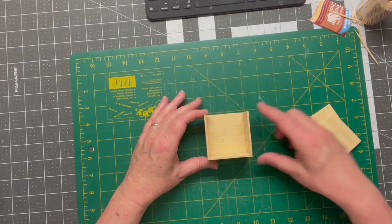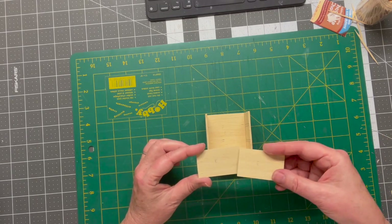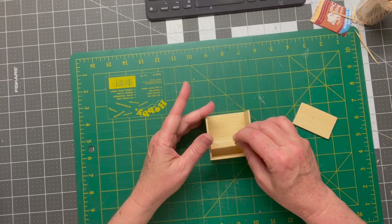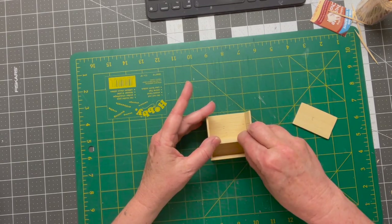Now that those four pieces are together, we're going to put in the dividers for our drawers. These are your pieces marked E and I'm going to slide them in where I drew those lines originally at the 18-millimeter mark, and we'll glue both of those dividers into this unit.